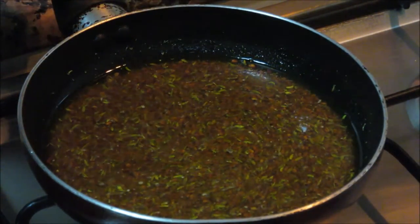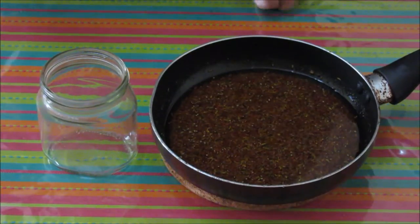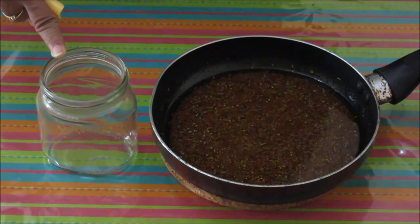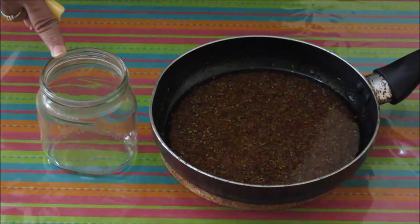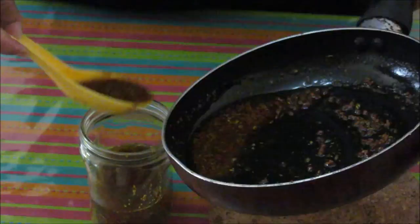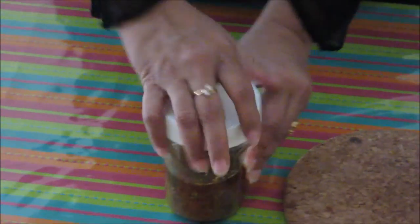Now let it completely cool down, then transfer it to a glass jar. We should use only glass jars — no plastic jars for pickles. The glass jar should be cleaned and dried. Now I'm going to transfer this pickle, close the lid properly, and your fenugreek seed pickle is ready. It will be ready to eat after three to four days — the seeds will turn soft. Thanks for watching this video; for more recipes keep watching World of Recipes. Thank you!